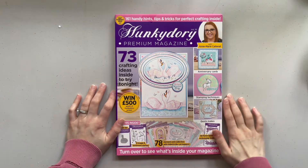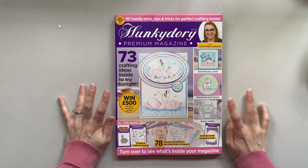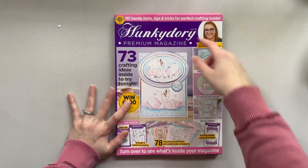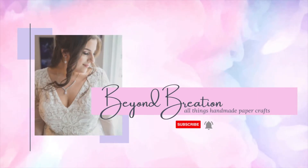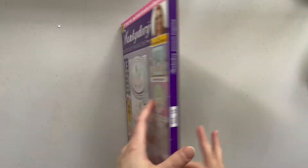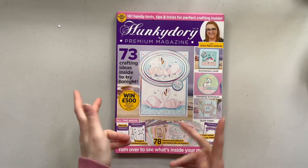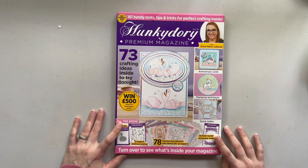Hello and welcome back to my channel. My name is Breanne from Beyond Braition and in today's video we have a little unboxing of this Hunky Dory premium magazine, and it is volume 16. This magazine package box retails for around $25 Canadian.